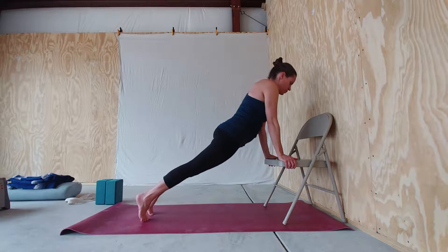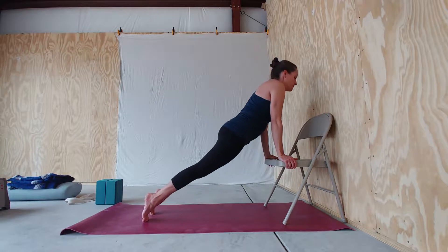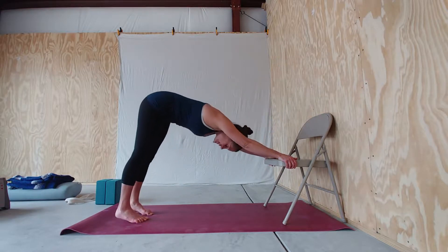Inhale, lower your hips towards the chair, roll your shoulders back. Exhale, lift your hips up and back — downward-facing dog.